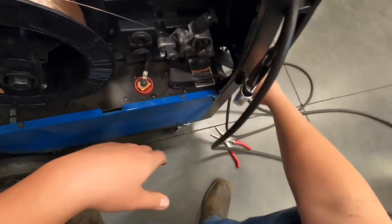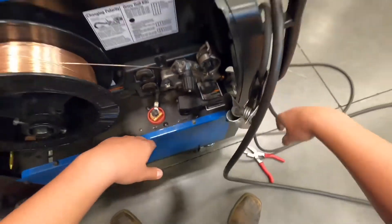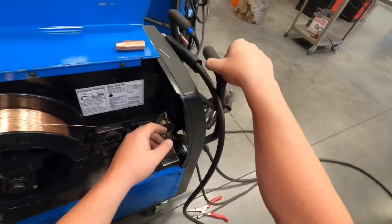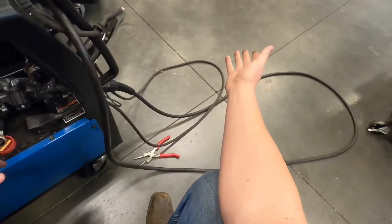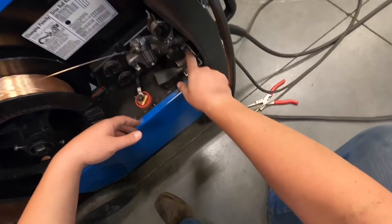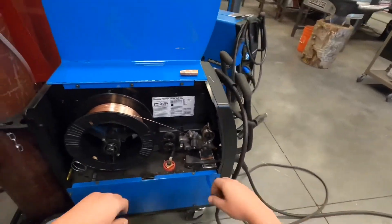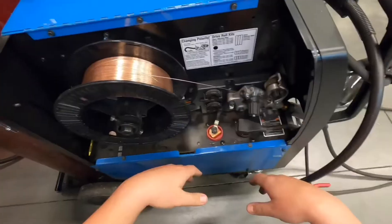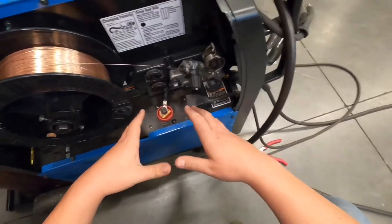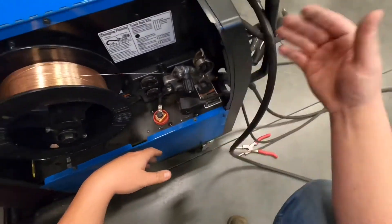The gun is inserted into this housing here. One common problem is that students, instead of carrying the machine by the handle, drag it around by the MIG gun. That can pull the gun partially out of the housing, which plugs the small holes that shielding gas flows through. You'll then notice lots of porosity and pinholes in your weld even though your gas pressure is good, the tank isn't empty, and the tip is clean — it's because someone before you dragged the machine by the gun lead instead of the handles.